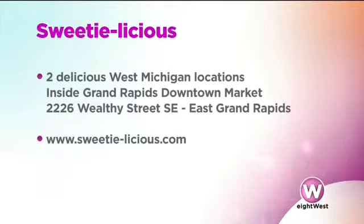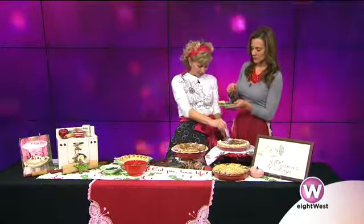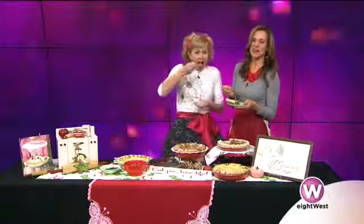Two locations: on Wealthy Street and also inside the Downtown Market. Linda, congratulations on your success — you're doing awesome and you're bringing great pie and great food to the people of West Michigan. Thank you so much, we appreciate it. We'll be right back with More 8 West.